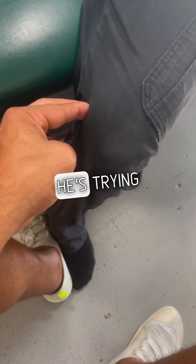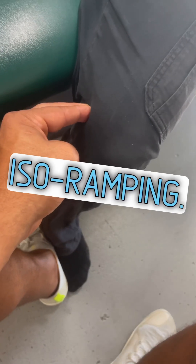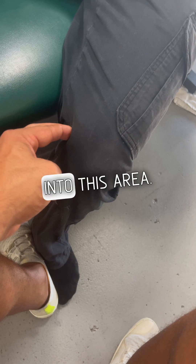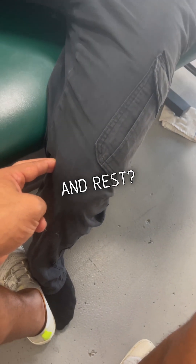He's trying to engage — no foot is moving. This is what we call iso-ramping: he's trying to isolate this area and drive, ramping a neurological contraction into this area. Can he get this stuff to contract without movement and rest?